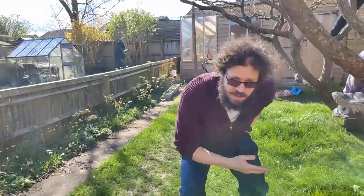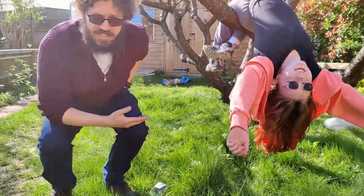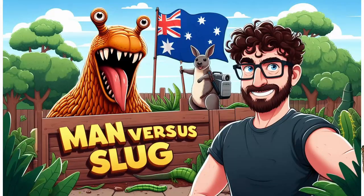This week on Man vs Slug we are really privileged to have some of our fans from Australia visiting us, and they are going to be helping us plant some vegetables. Man vs Slug.